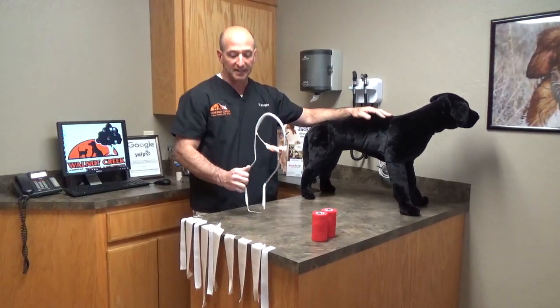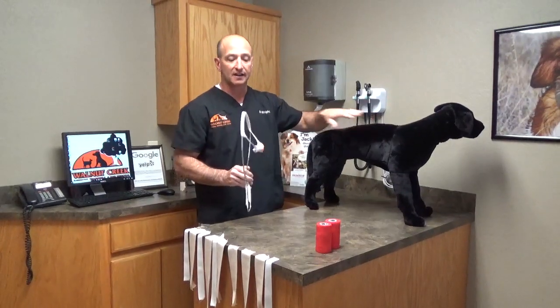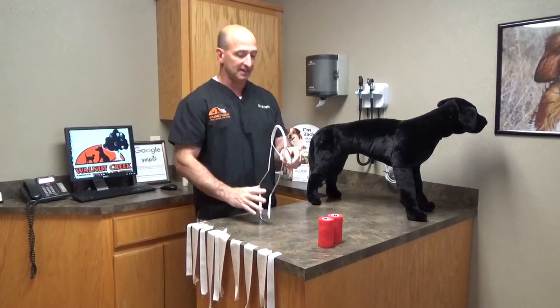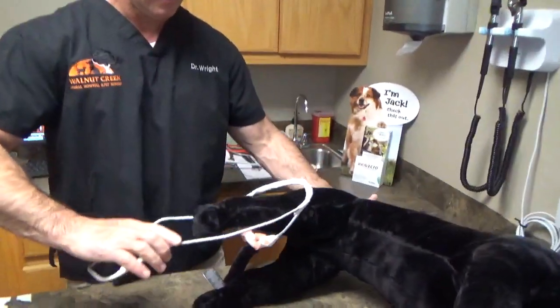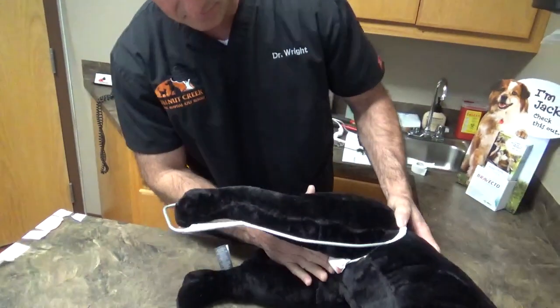This is the Schroeder-Thomas splint for the back right leg. We're going to demonstrate how to put that on correctly. I've added padding to the saddle part of the pelvic piece. Ultimately this dog is going to be laying down on his side, and at some point the splint will slide up over the top and into his pelvic region.